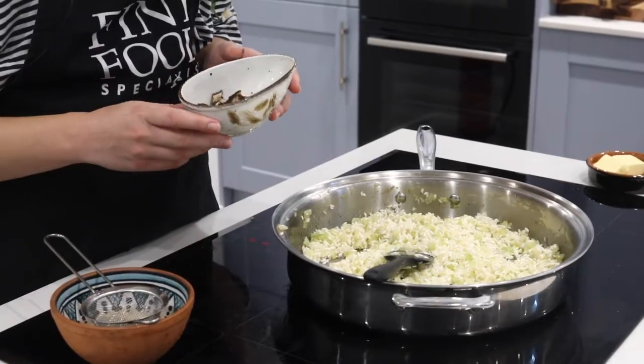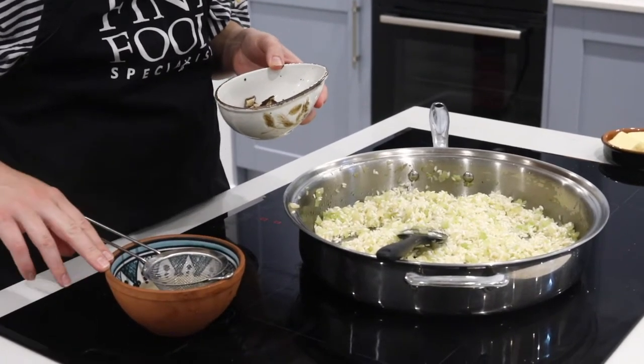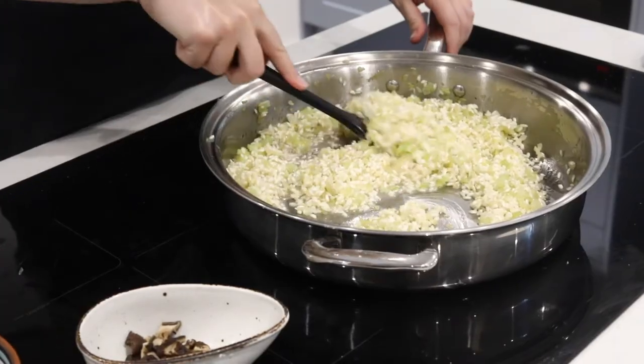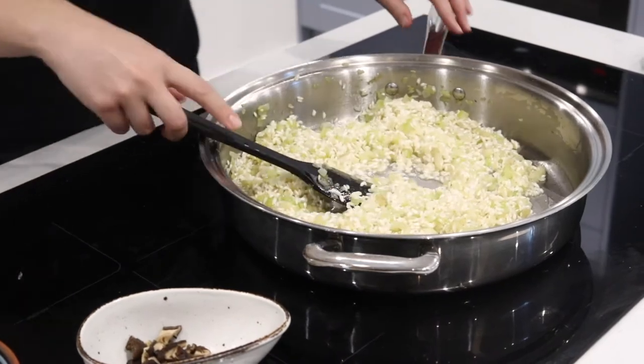These are dried shiitake mushrooms. If you ever smell a dried shiitake, you'll know how strong it smells — it kind of smells salty and fishy. They're really good when you want to get quite an intense mushroom flavour. We're just going to pour a bit of boiling water on these so the flavour can come out, then we'll chop them up and use them in the risotto. I've drained the shiitakes, kept that soaking water aside because we're going to put that in the risotto, and I've just finely chopped them. We'll mix through the shiitake water, then add the chopped shiitakes.